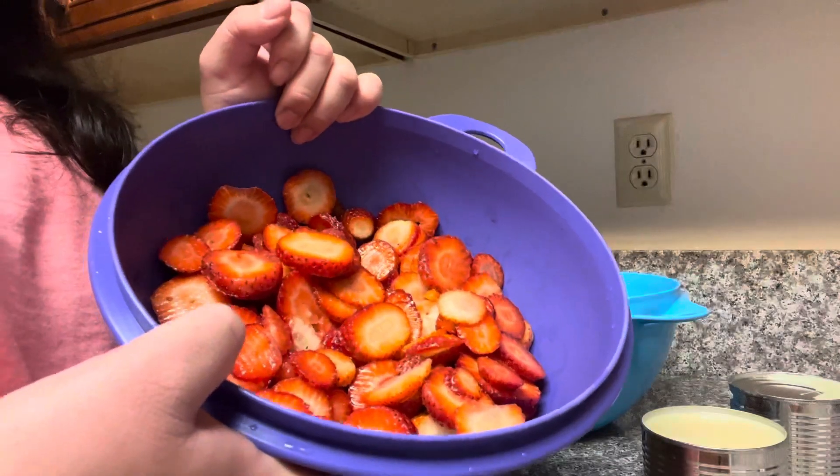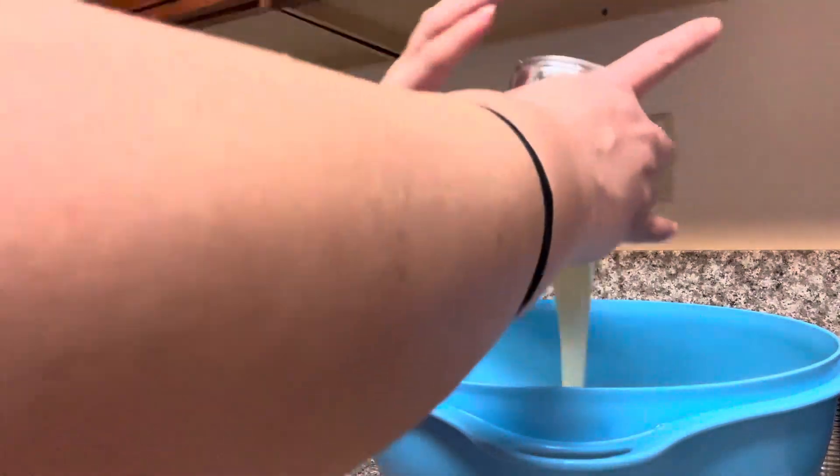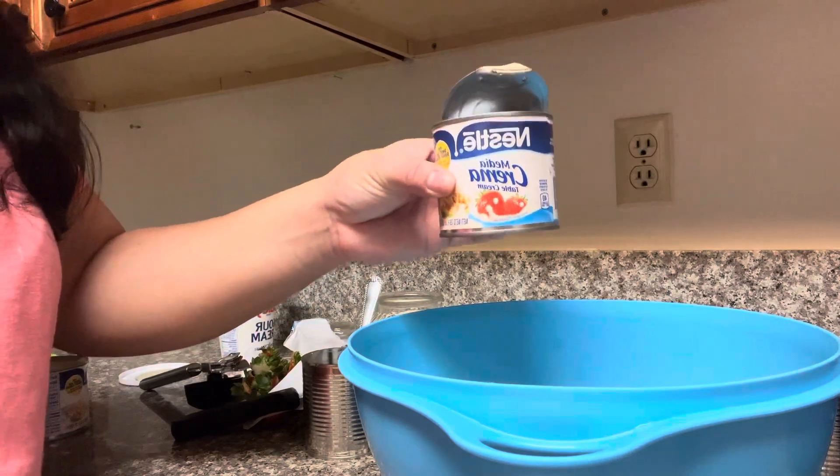Here I have my strawberries all chopped up. Now we're gonna get ready for the fun part. I'll be adding one can of lechera — make sure to take all the lechera out — and then I'm gonna be adding two media crema.